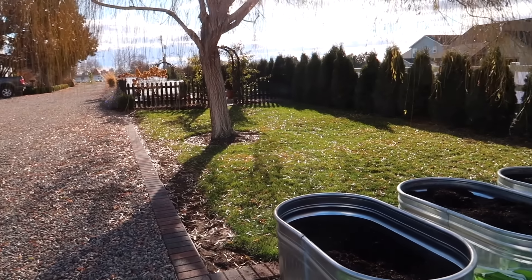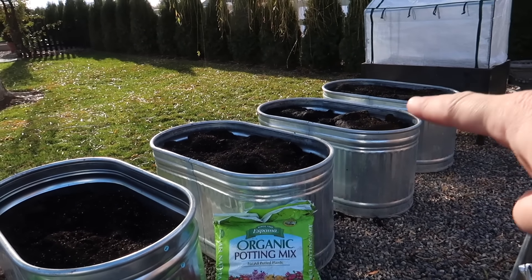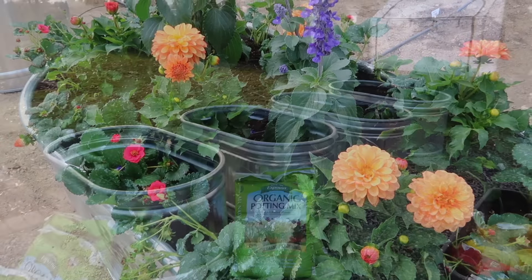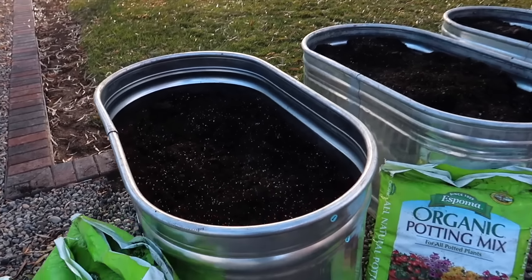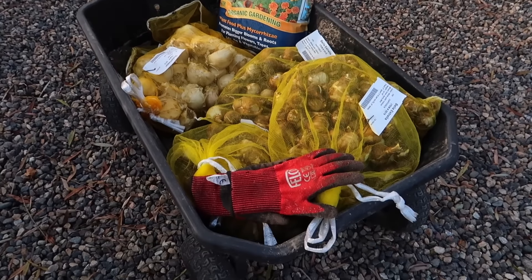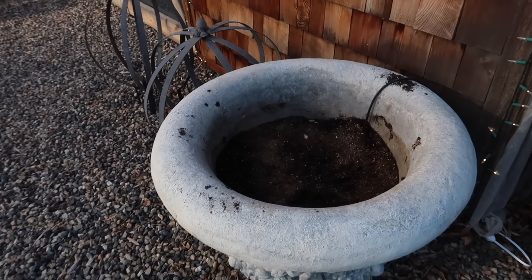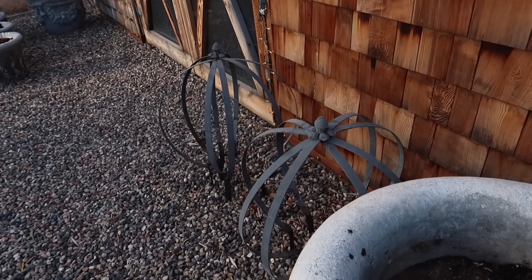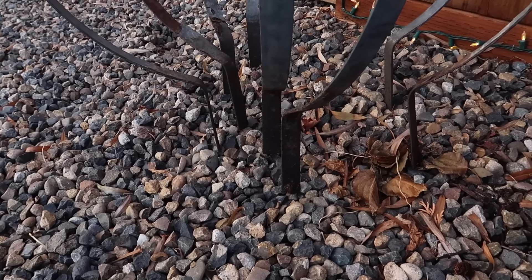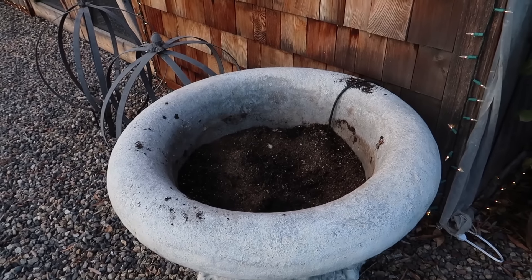Starting out here, you guys wouldn't even believe what it looked like out here this morning — we had snow. And now it's nice, still a little chilly. But these are the three tubs we had out in the new property this last year. I had dahlias, blue salvia, and some strawberries in them, and they were really wonderful. It's nice to add this fourth one here. We've already got it filled all the way up with soil. I've got my bulbs in the cart along with some starter fertilizer and my gloves. And then these are the containers we're going to plant up with daffodils — I've already got the soil dug out down to the level where we need them.